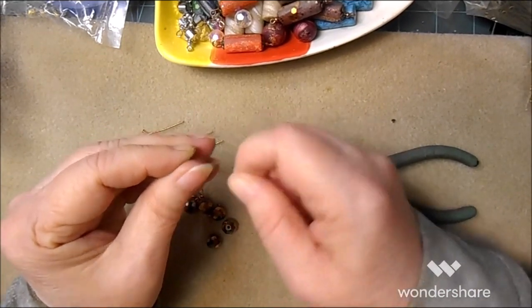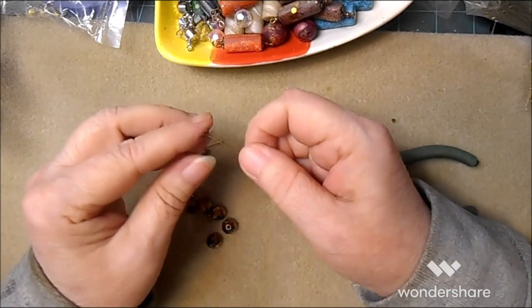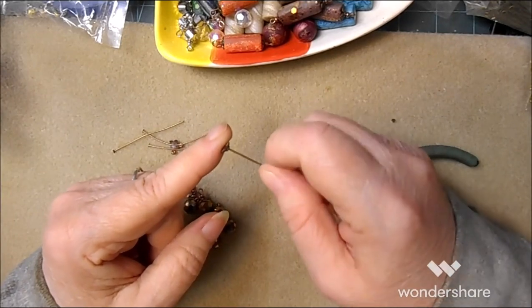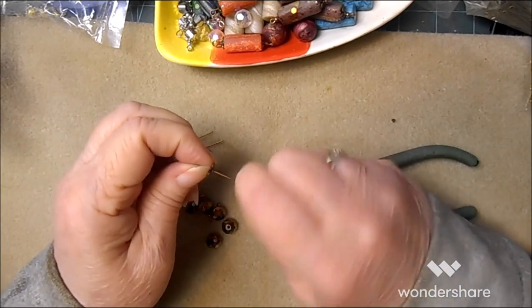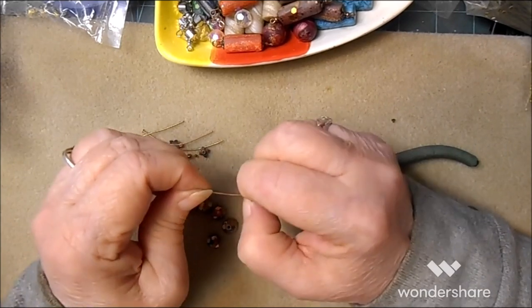Every once in a while you get an end cap where the hole isn't quite punched all the way through. A craft knife, a straight pin, anything like that will help you push the hole through most of the time.